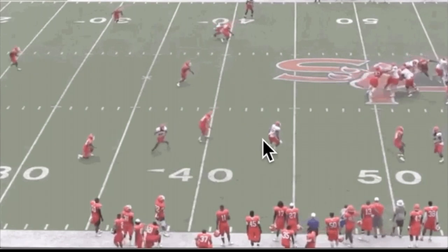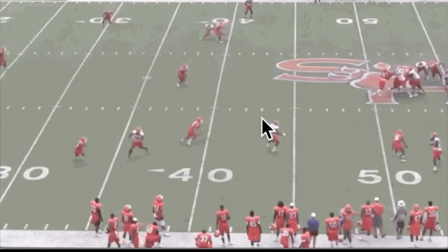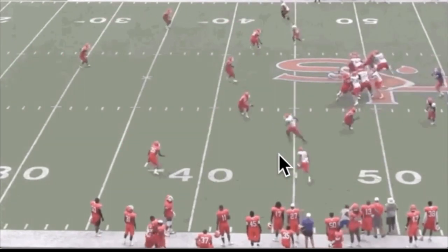So now the job of the outside receiver is to settle. You don't want to come in too much in front of him — you want to settle right here and make it an easy throw for the quarterback.